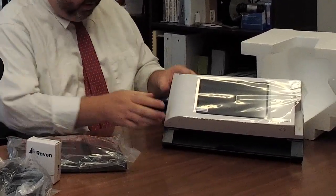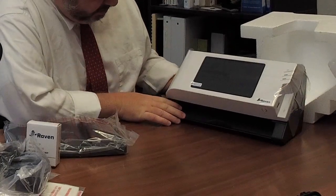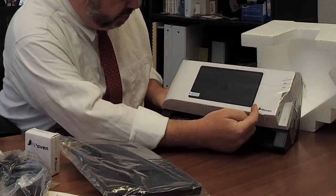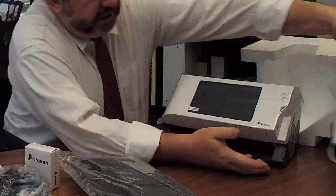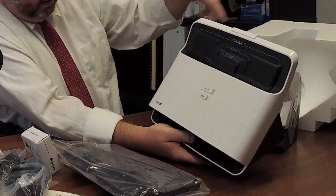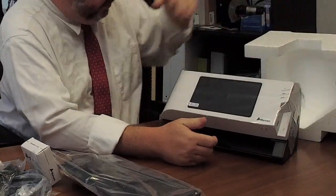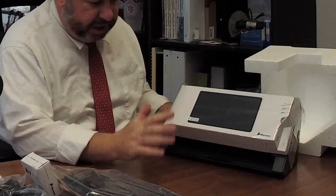So this is the basic piece with the paper feed and the screen display. The Neat Desk just has buttons, it doesn't have a video screen - so I think that's a step up. I'm going to set it up and then we'll come back and see how it works.